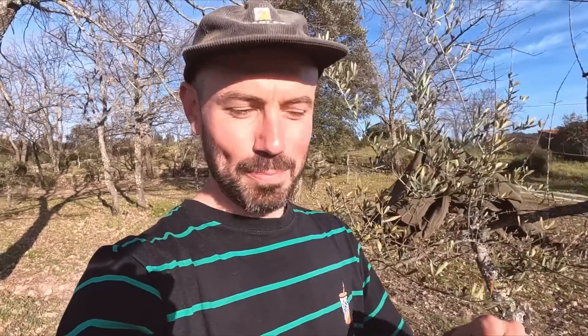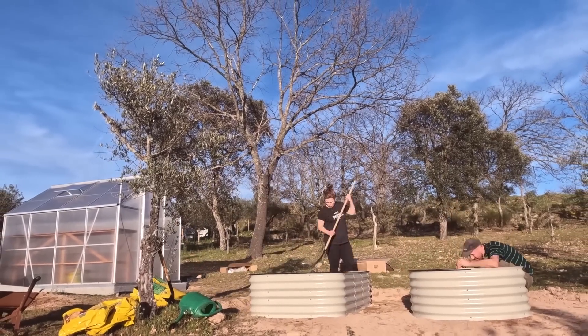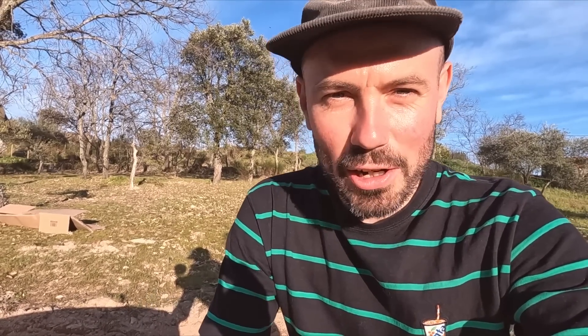I almost forgot that this bed still needs rimming. Victoria made putting on the rim protector look like a piece of cake — I actually struggled with it and had to call for help. It's getting late in the day so I'm going to wait until tomorrow to fill the second bed; for now I'm going to help Victoria put the top layer of compost on the big one so we can go and walk the dogs.